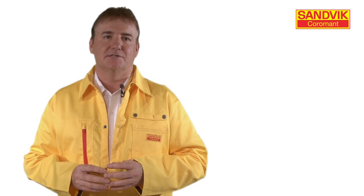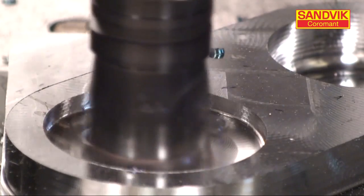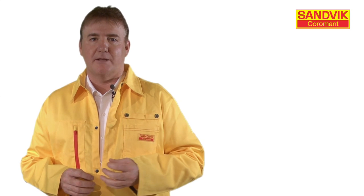Today, many companies are using the machining strategy of light cutting depths and very high feed rates. Using a very small lead angle, such as 10 degrees, should be your first choice for high feed machining with low depths of cut.